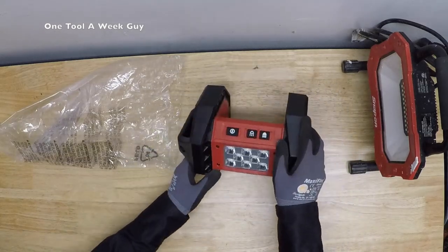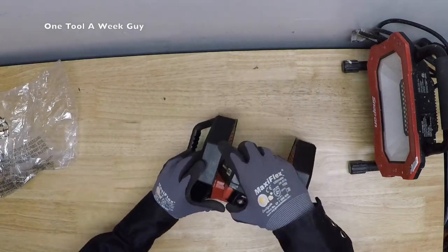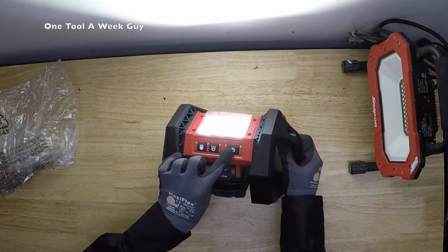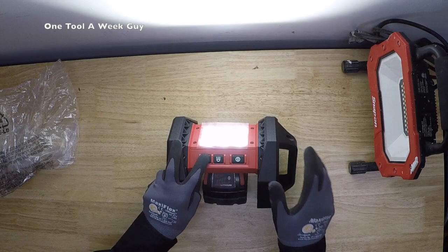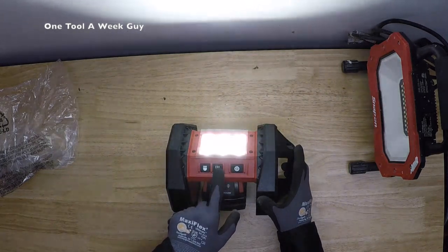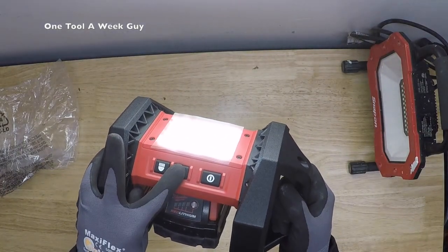This light is 30% brighter than a 250-watt halogen. With the XC 5.0 battery on the high setting — look at that, nice and bright — you get five hours of work time and 1500 lumens. On the low setting you get 780 lumens and 10 hours of work time, which is still really bright. You have two buttons: high and low.